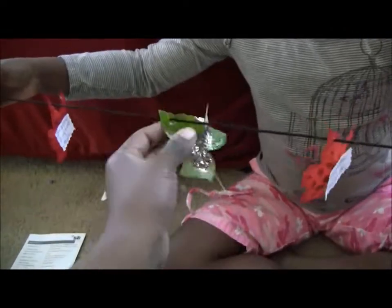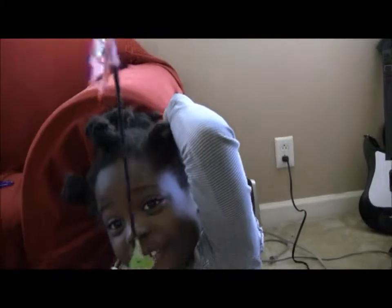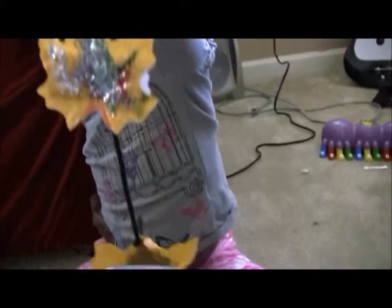Each leaf says what we're thankful for, and they're glittery and beautiful. So that's just an idea for a project you can do for Thanksgiving, for November, fall leaves, and thankfulness. See you!